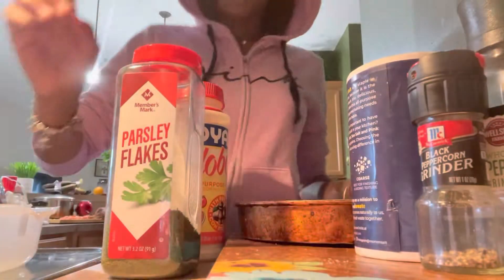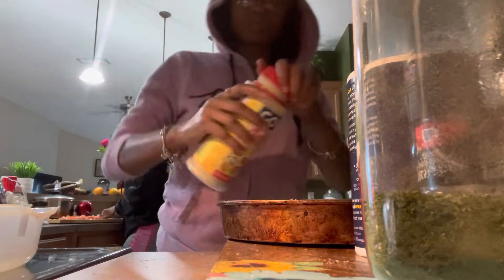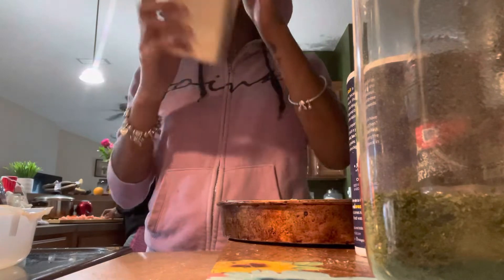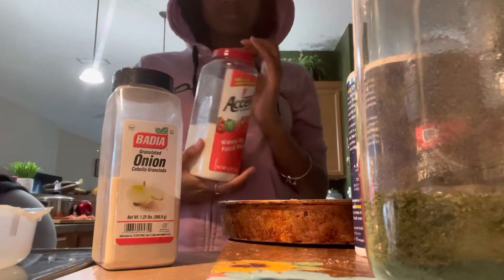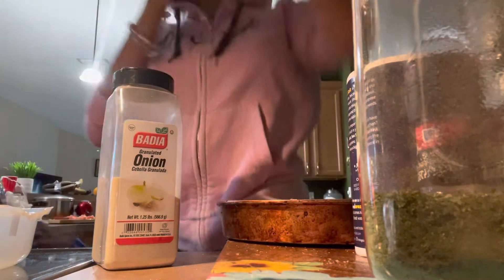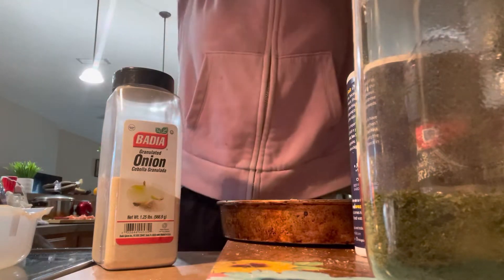So I'm gonna season this chicken up. I'm gonna put some parsley on here — this is how you season chicken, y'all. I got some of this — I don't know what it's called but you can just slap it on there. Some onion powder, some Tony's, some Accent, some all seasoning, and then lastly garlic salt.